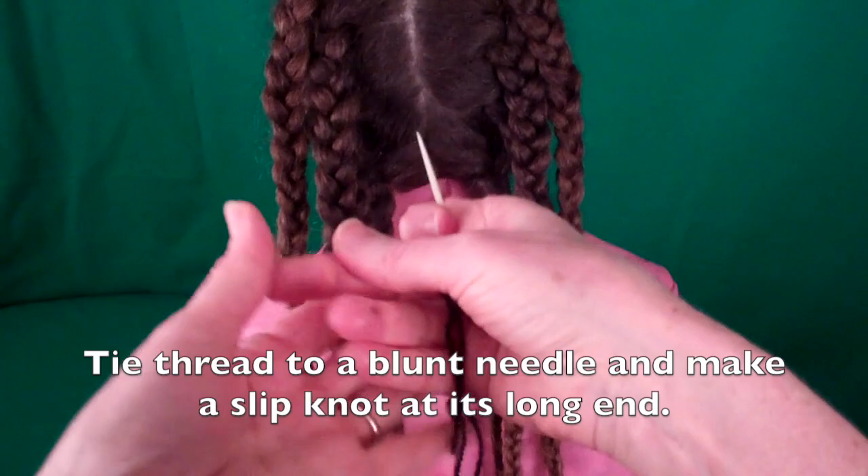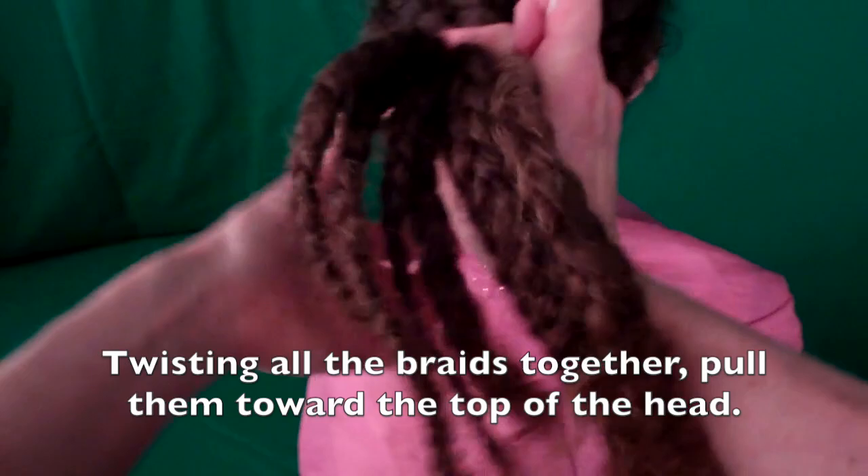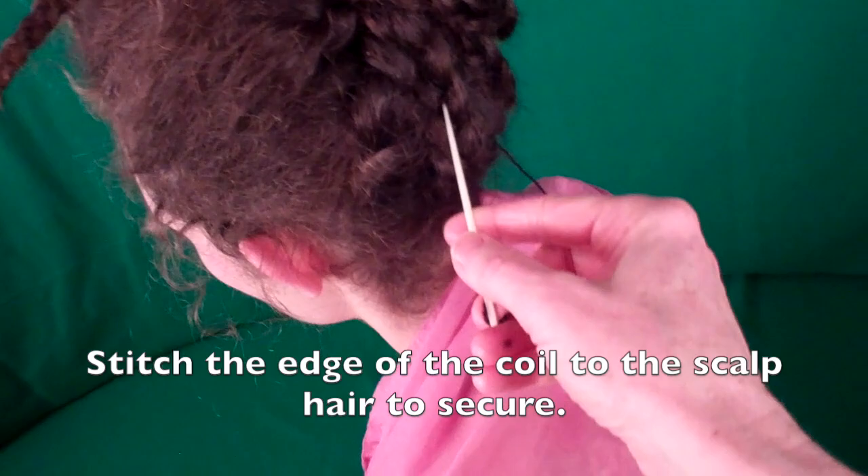Tie thread to a blunt needle and make a slip knot at its long end. Stitch through the base of the lowest right hand braid and pass the needle through the slip knot. Twisting all the braids together, pull them toward the top of the head. Stitch the edge of the coil to the scalp here to secure it.